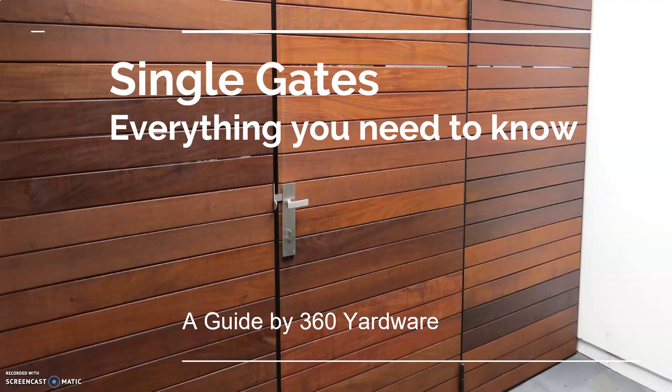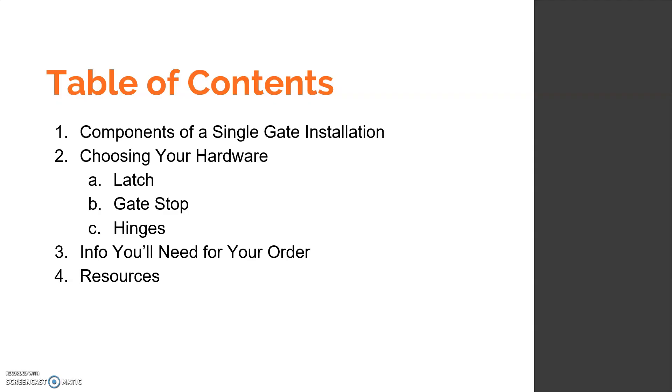Welcome to 360 Yardware's presentation on single gates — everything that you need to know. We are going to go over everything you might need to know for choosing hardware for a single gate, and by a single gate we mean a single panel that swings in or out. In this video we will talk about the components of a single gate installation, choosing your hardware — which would include your latch, a gate stop, and hinges — whatever information you would need for placing an order, and then at the end we will include a link to resources to help you make your choices.